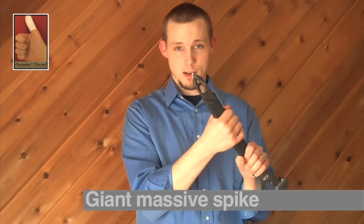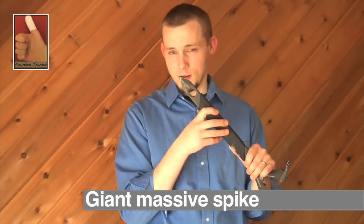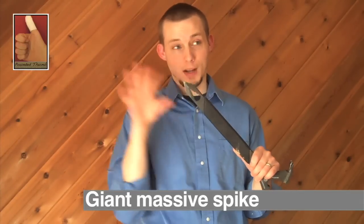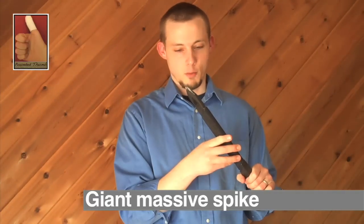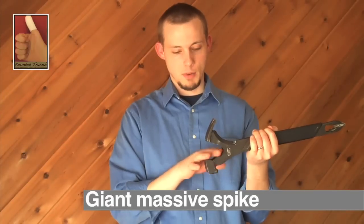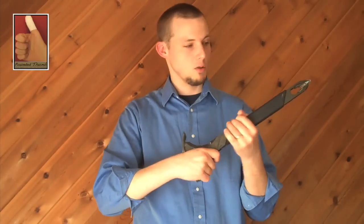The other thing which can't be overlooked is this giant massive spike on the end of it. I pierced a concrete block with it — not in a wall, but on the ground — and it worked with amazing force to just break through things. Because of the way it's set up, it actually becomes more of a handhold, and you can just ram it right into the wall.